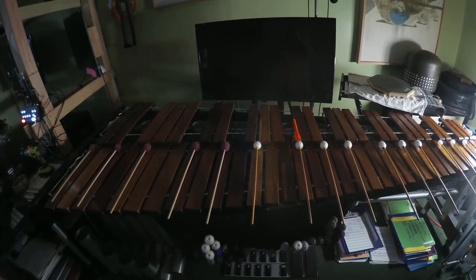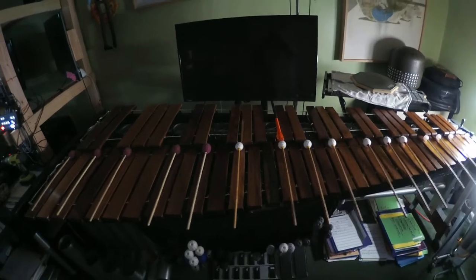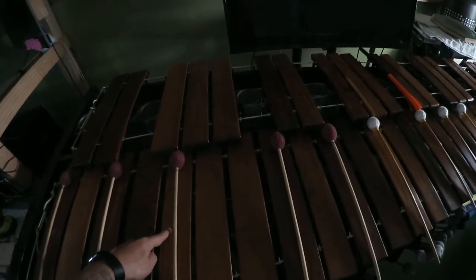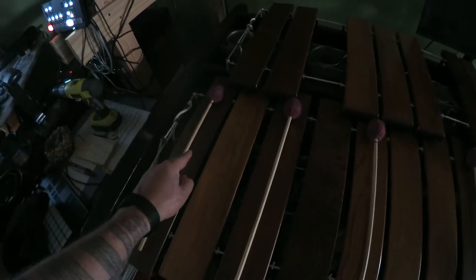I wanted to talk to you about how I think of a C chord on my instrument. I play the marimba. If you go to the bottom of the bass clef and then go down — the bottom of the bass clef is here — you go down two more ledger lines, and this is the C below bass clef.